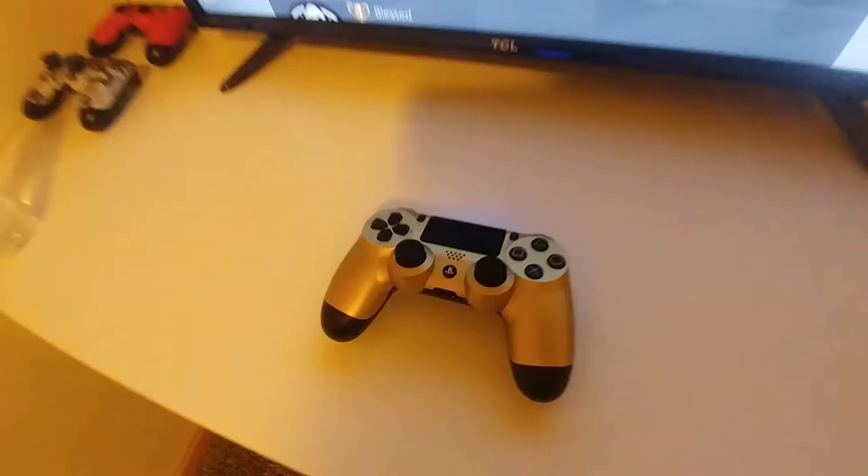I didn't get this at Walmart actually because they don't sell these at Walmart — this is basically directly from Japan. I just wanted to make a quick little video showing off the gold controller. And this is Darkhawk signing off.